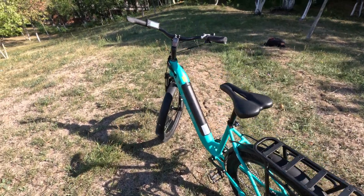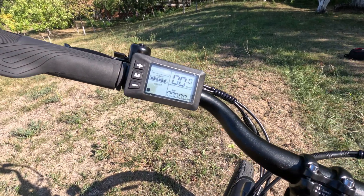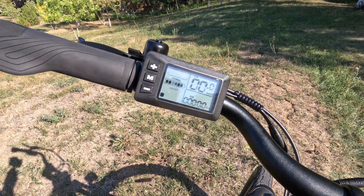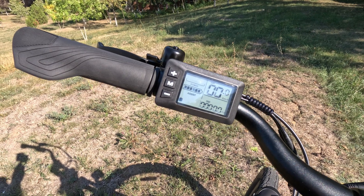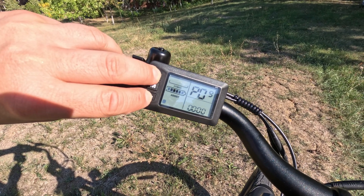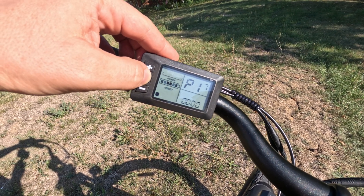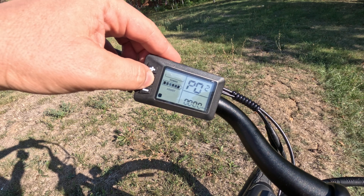Hello everyone, today I'm going to show you how to unlock the speed of the Testway Walker e-bike, which uses a G51 display and a Bafang motor. You press plus and minus together and keep them pressed for a few seconds, and you get into a settings menu where you find P08.